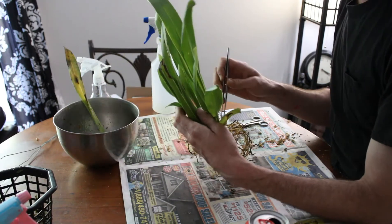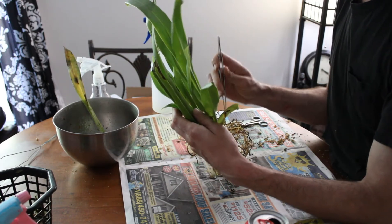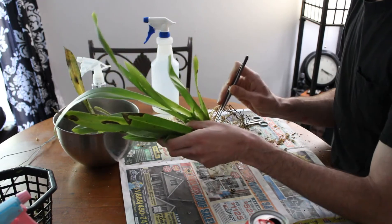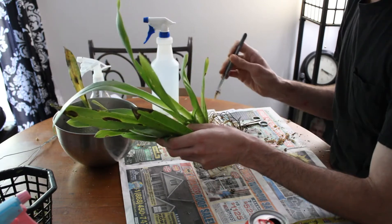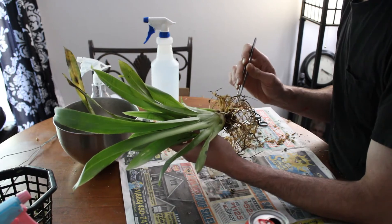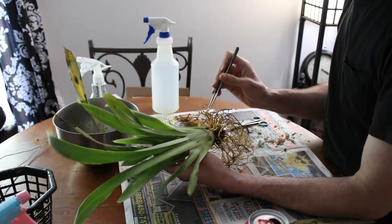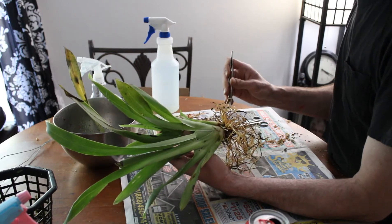If you have the tools, use them. Your fingertips are 99% of the time what's going to break something — trust me, from experience I can tell you that. If you have any kind of tweezers or tools to get in there that are skinnier than your fingers and gentle on the plant, I highly recommend using them. I use aquascaping scissors and aquascaping tweezers because they're very fine and made for working with plants. Underwater plants, but I find they really cross over quite well to the orchid world.